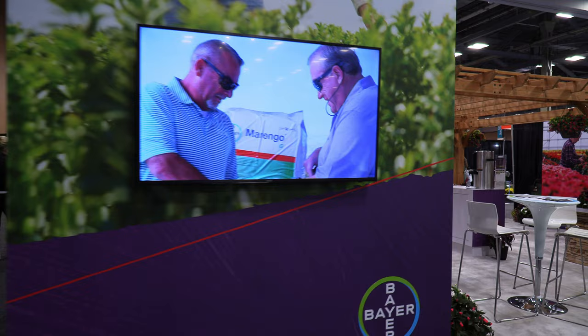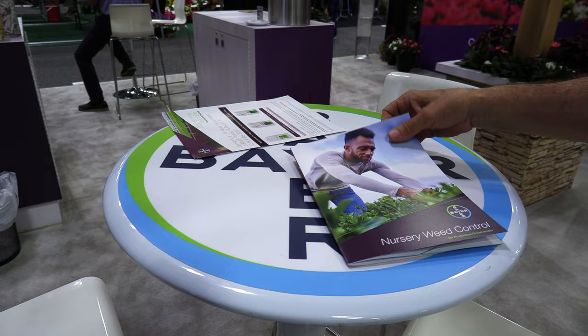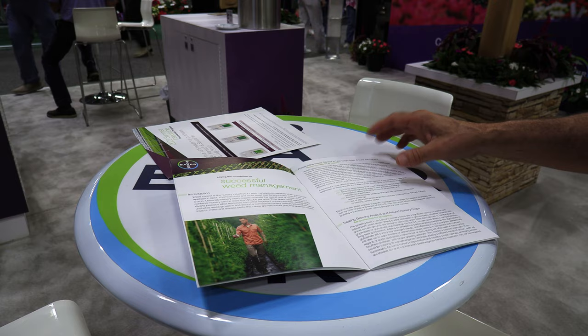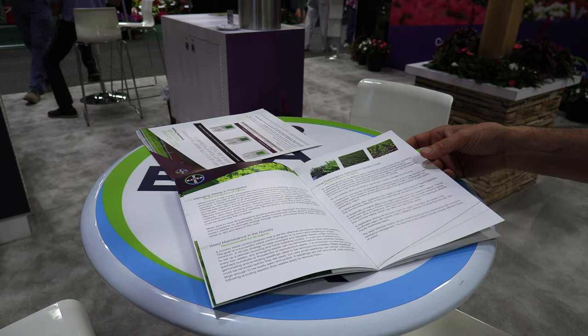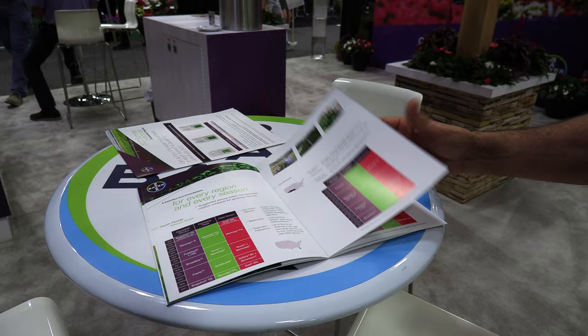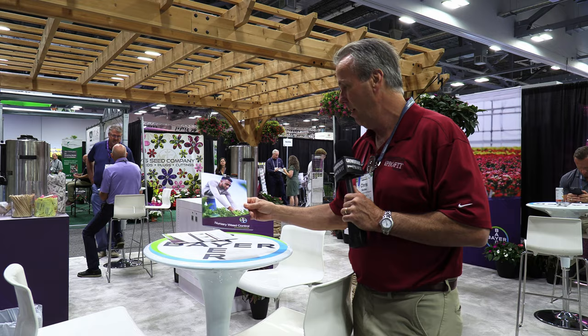Weed control in nurseries — it's a big challenge, and the folks at Bayer know that. Here at Cultivate 2022, I found the Bayer Nursery Weed Control Guide for Production Ornamentals. This is a booklet you're going to want to get a hold of. It's got ways to prevent weeds, treating growing areas, using pre-emergence, weeds in propagation, and weed maintenance. It's also got charts of the kinds of products you want to use depending on whether they're containers, shrubs, container trees, or field-grown crops. You can get this from your Bayer sales rep or a supplier, and they'll eventually have it online in a digital format.